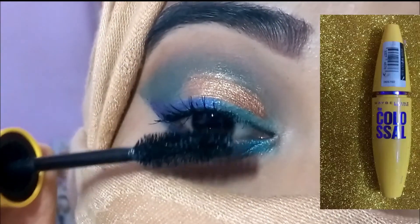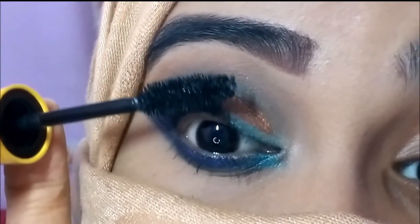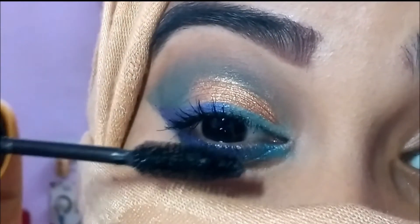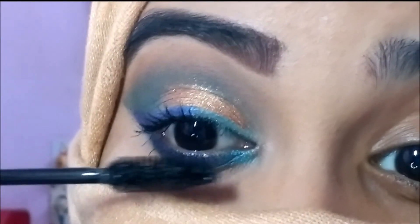I'm taking the matte green shade and applying it below the three colored liner shades. Then I'm taking the Maybelline Colossal mascara and applying it to my upper as well as lower lashes. This was such a quick tutorial compared to my other ones!